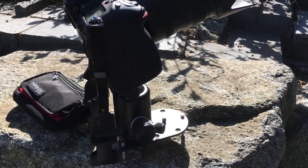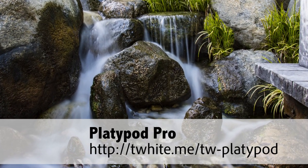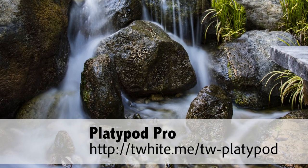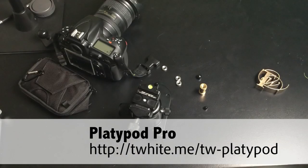So guys, here's the link — check out the Platypod Pro. You guys will absolutely love this and it will make a great holiday stocking stuffer for your favorite photographer. Or if you're your own favorite photographer, go ahead and pick one of these up. You won't regret it. That's it guys, thanks for watching and we'll catch you on the next one.